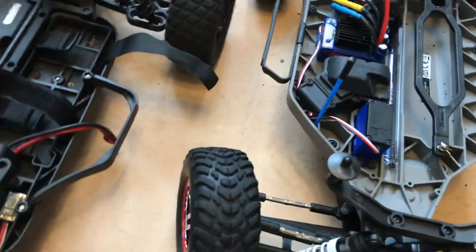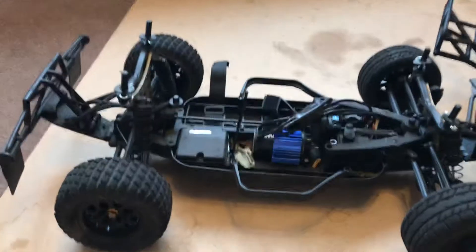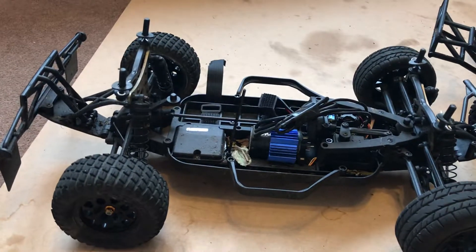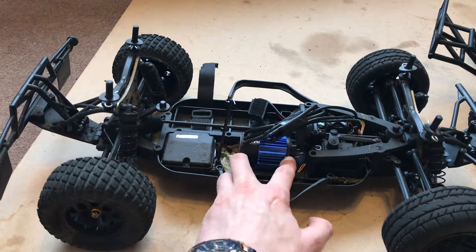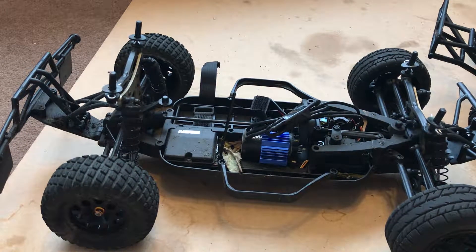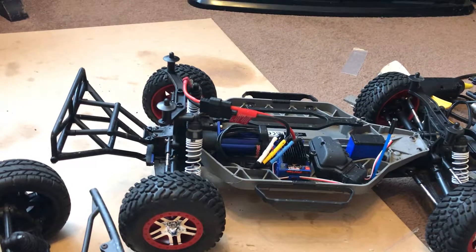The motor on the Maverick is a 4,000 KV, and the motor on the Traxxas Slash is a 3,500 KV.